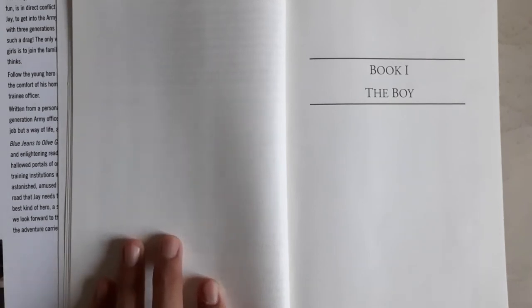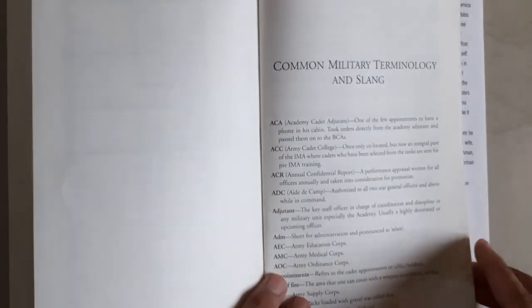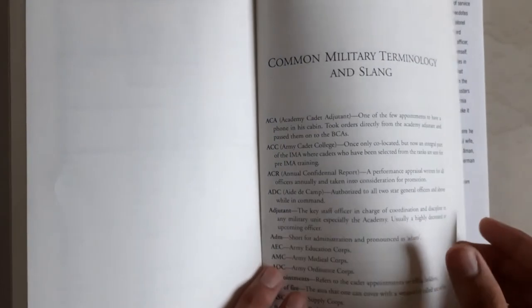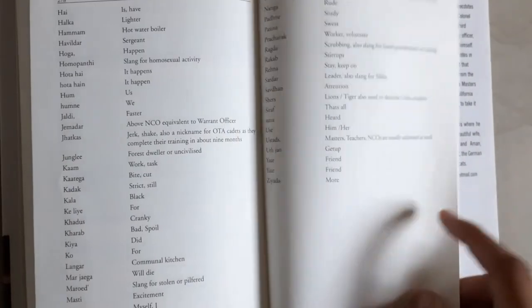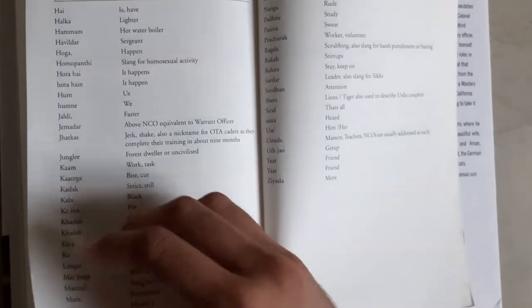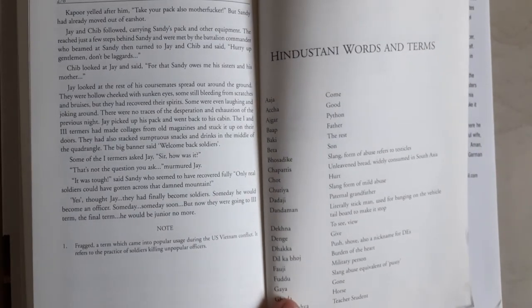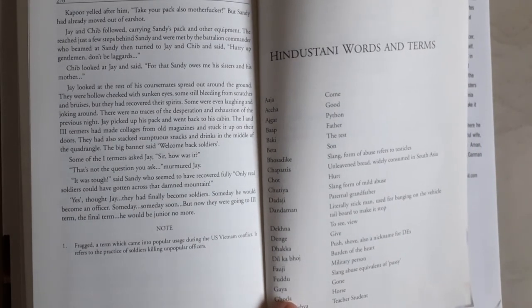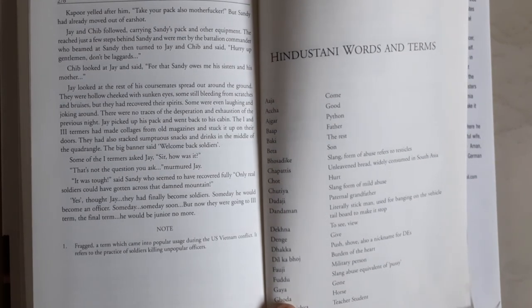At the end of the book, all army terms are explained. These are the common military terminology used in the book from time to time. This is the introduction of the author. Before that, some Hindustani terms are also explained. I will put an image of the foreword and introductory pages on my Telegram channel so you can get a slight idea about the book.